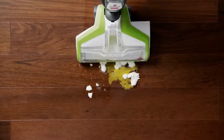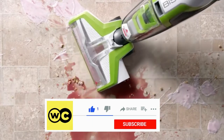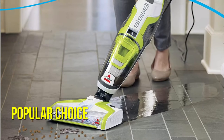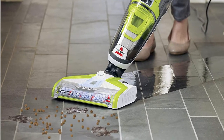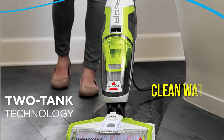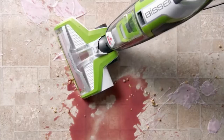Bissell is the undisputed leader in vacuum mops. Thousands of 5-star reviews have been written about its groundbreaking CrossWave, making it a popular choice among consumers. The CrossWave vacuums and mops, and instead of pushing filthy water around like a regular mop, its two-tank technology guarantees that dirty and clean water are always kept separate. Your floors will be as clean as you've always hoped with this vacuum mop.